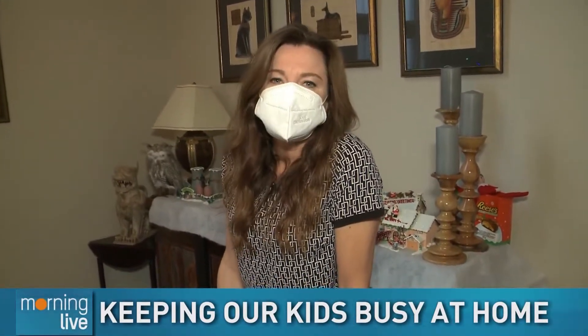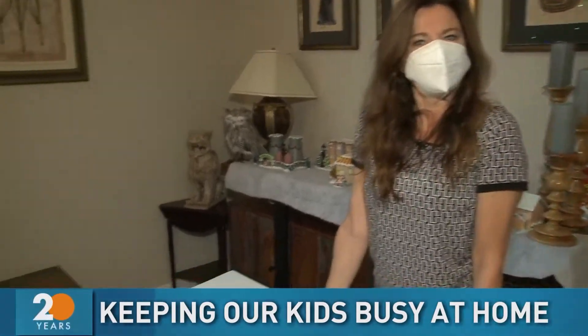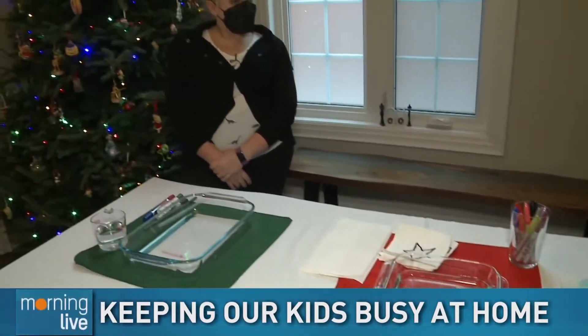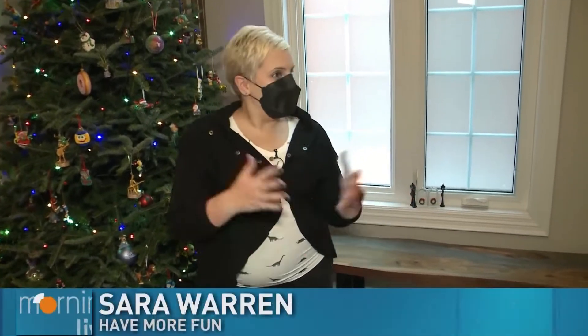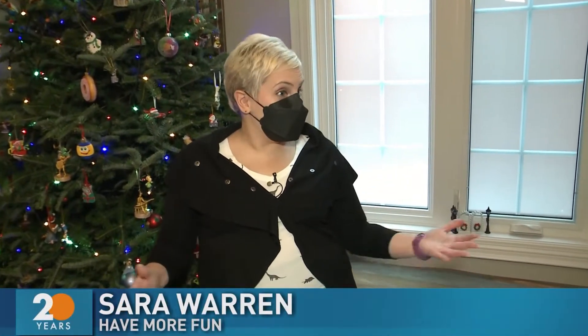Even though Christmas is over, doesn't mean the kids don't want to stop having fun. They have lots of energy and Sarah has come to our rescue, showing us what to do with stuff around the house to keep the kids busy. All of these activities use paper and paper towels for some really fun activities.